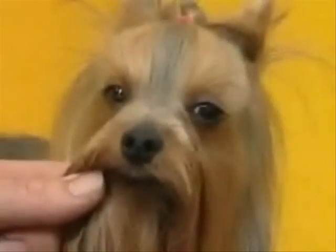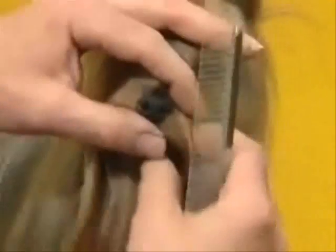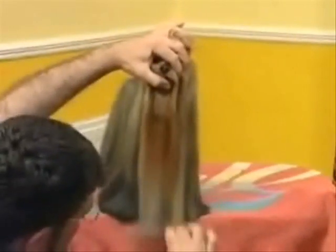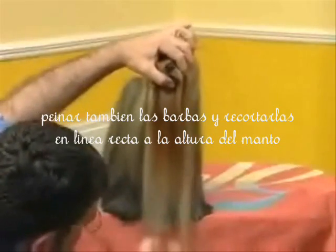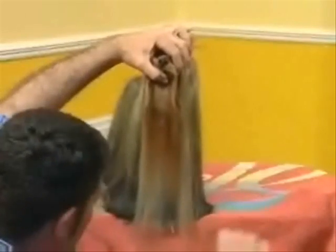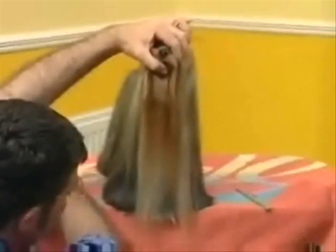Now we can do the front. You've got to do both sides before you can do the front properly. I'm not going to take too much off of this — he hasn't got as long face furnishings as he has body coat. You just want to tip there and tip there.